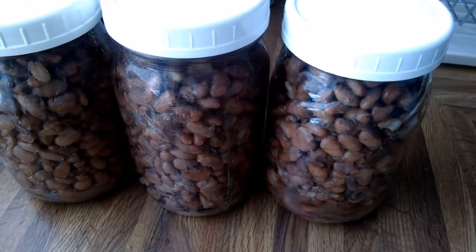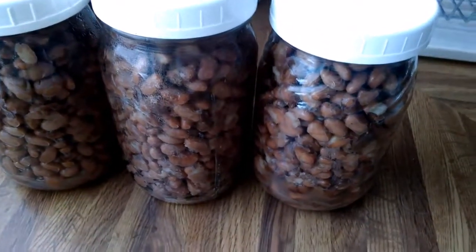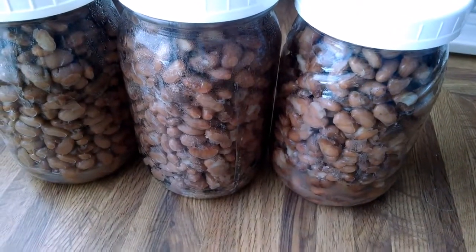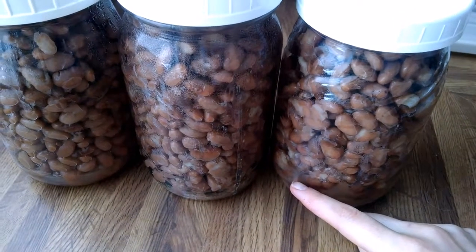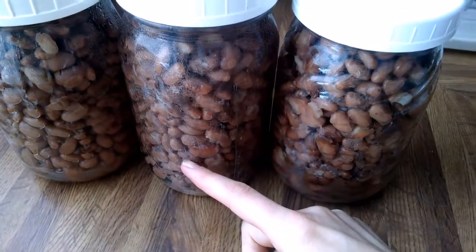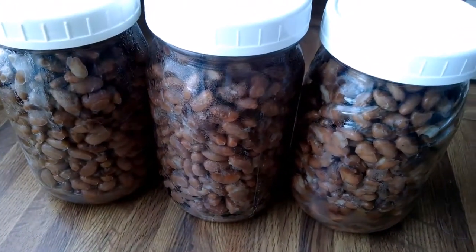My two pounds of beans made three quarts, almost exactly three quarts of cooked pinto beans. So I'm probably going to use one for refried beans, another for soups and just adding to stuff. And then I might do half and half.